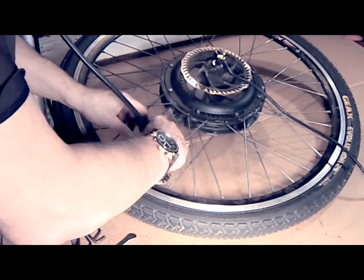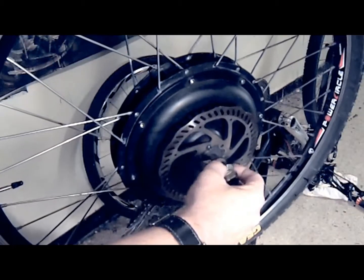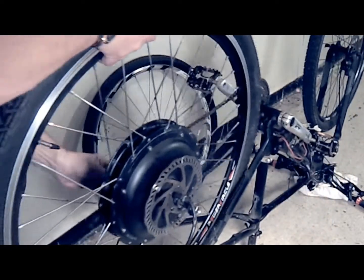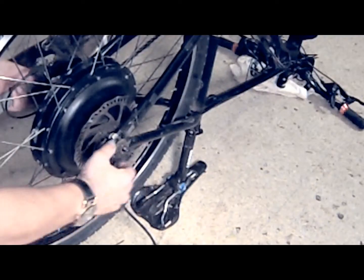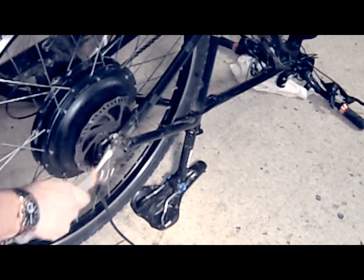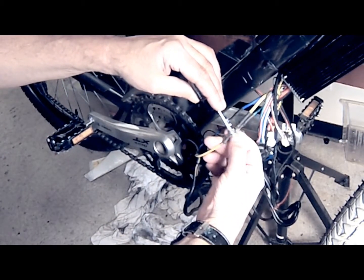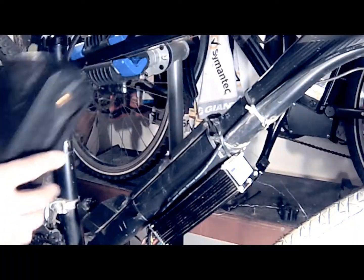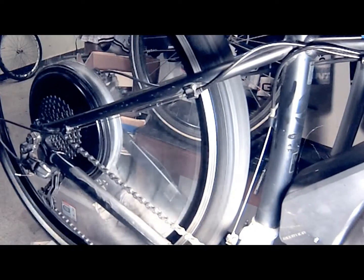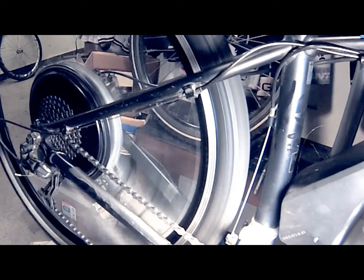Once the new tire and inner tube are installed, I'm going to inflate the tire to about half of its final pressure. I am now going to put the wheel back on the bike, making sure that the washers are in the correct position. The flat washers go on the inside of the frame — this is really important — and the lock washers secure the wheel from the outside of the frame, so really make sure you've got that correct. Once the wheel is secure and the bolts are tightened, reconnect the motor wires to the controller. Secure the battery and turn it on. Once you've checked that all of your connections are secure, throttle the motor to make sure that everything works. Once you make sure that everything's worked — problem solved.